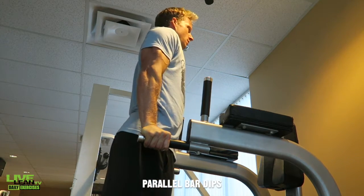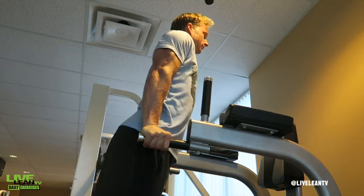Parallel bar dips are a great exercise that primarily targets the triceps, but also the chest and shoulders.